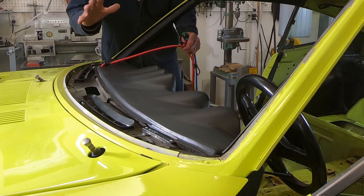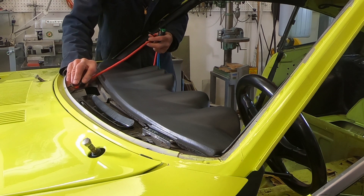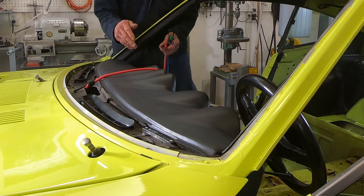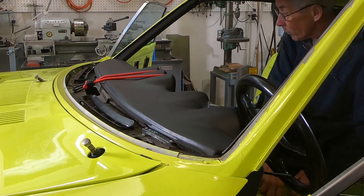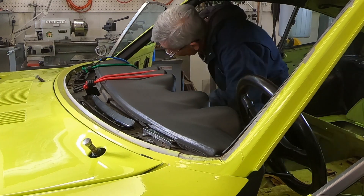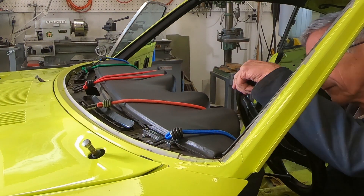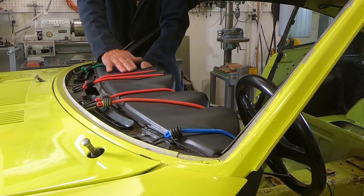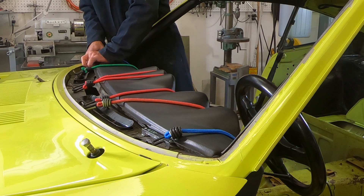Since I'm able to do it — because the windshield is not in and this panel is not in here — I'm going to see if I can pick up some bungee cords and go across the top of it here, just to tie it down a little bit. That will hold it nice and tight in position where it's supposed to be.